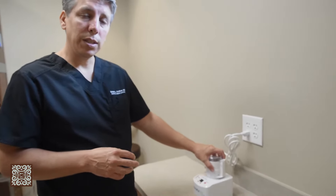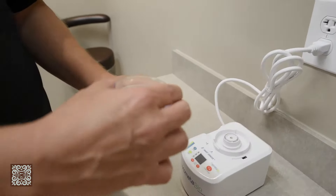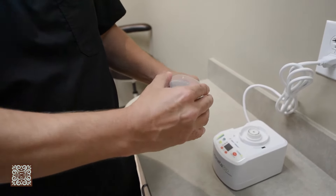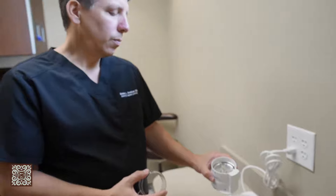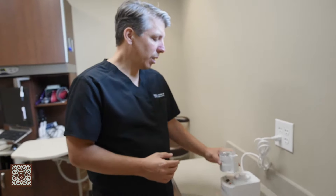But what's new on the market and what we've been doing recently is using this dentin grafter. What this does is we can take a tooth — we actually don't grind it up but we pulverize it. This process doesn't heat up the tooth and it doesn't damage it in any way.